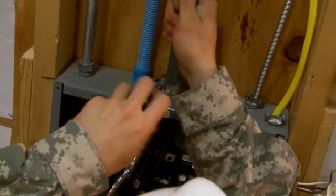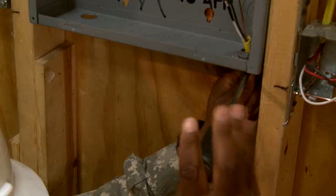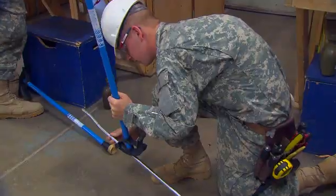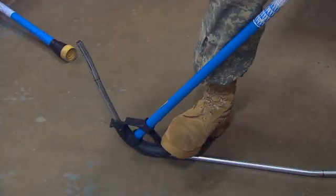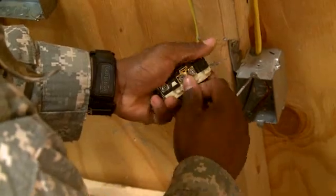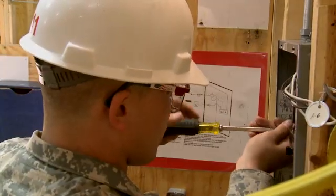Training will also include installing entrance cable to the service heads and panels, running branch circuits using non-metallic sheathed cable, and bending and connecting metallic tubing and flexible metal conduit using proper hand tools. You will also train to install convenience outlets, lighting fixtures, and breaker panels.